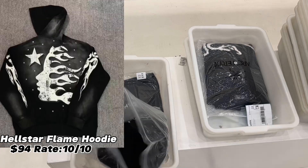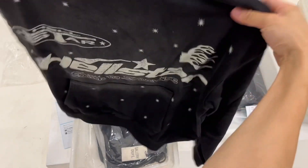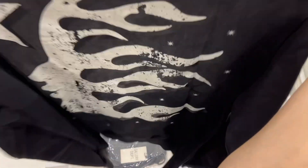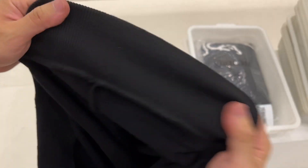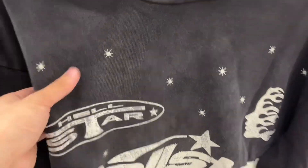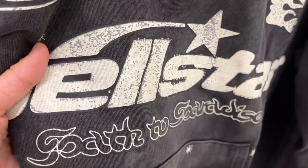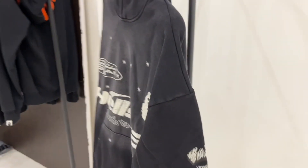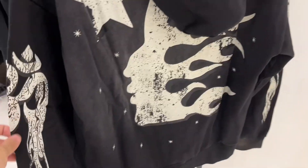Next up is also a Hellstar flame hoodie. In the first few minutes I showed you a more concise Hellstar design, but this one is more complicated. So if you prefer clean fits, I would suggest choosing the previous one. These two hoodies look very similar and both have a distressed design, but this one has more elements — such as the Hellstar logo and more Hellstar slogans. This hoodie also has thick fleece inside.